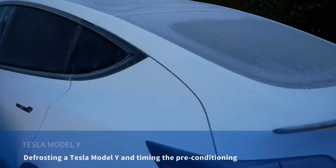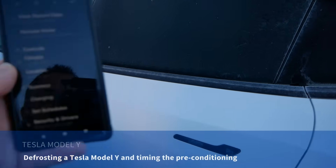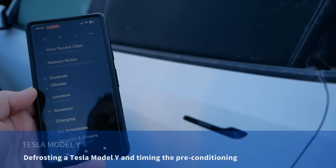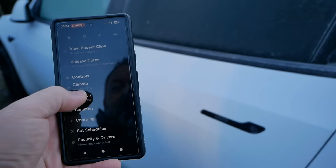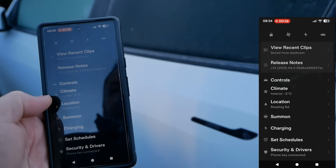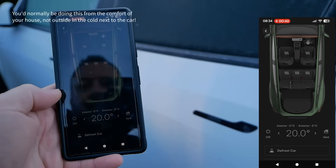It's currently minus 4 and my Tesla Model Y is frozen this morning. In this video I'm just going to show you how quick the preconditioning works. It's saying that the interior temperature is actually minus 2 — I guess that's because the sun is on it. But we can go there and it's 8:34.